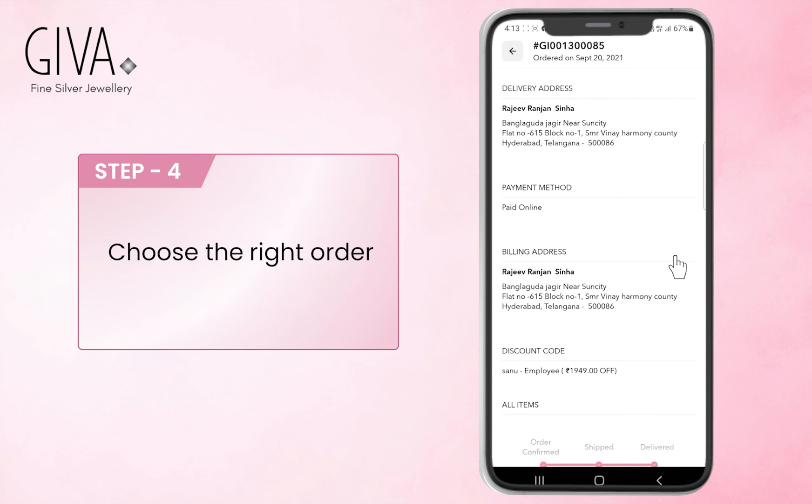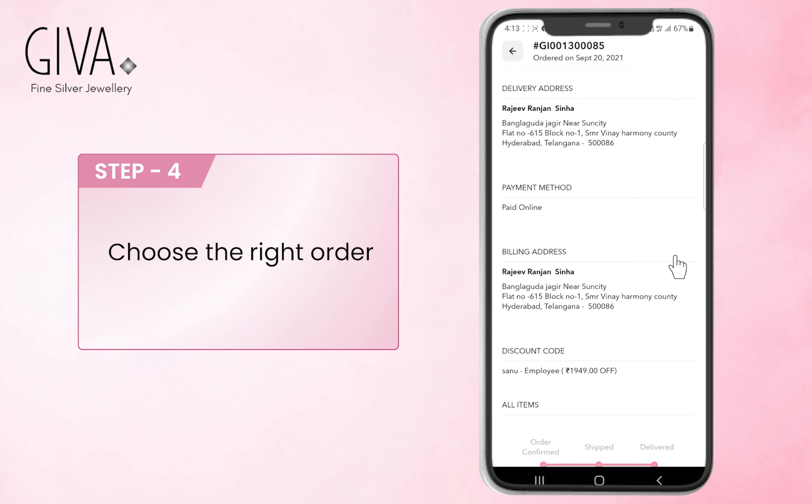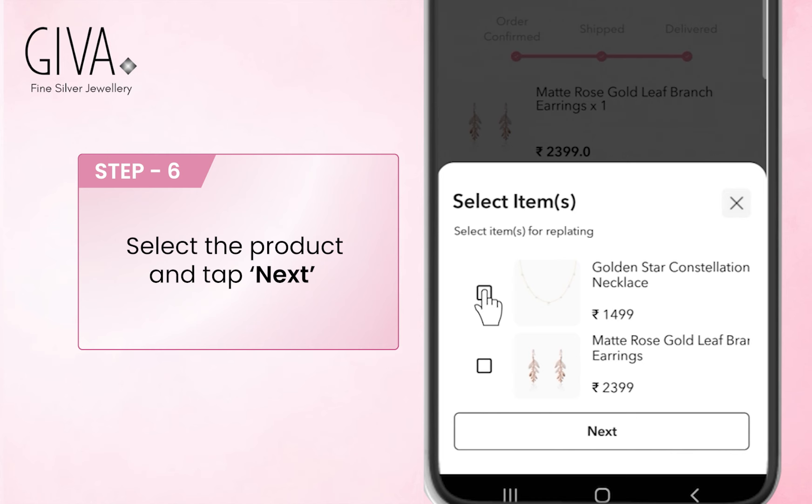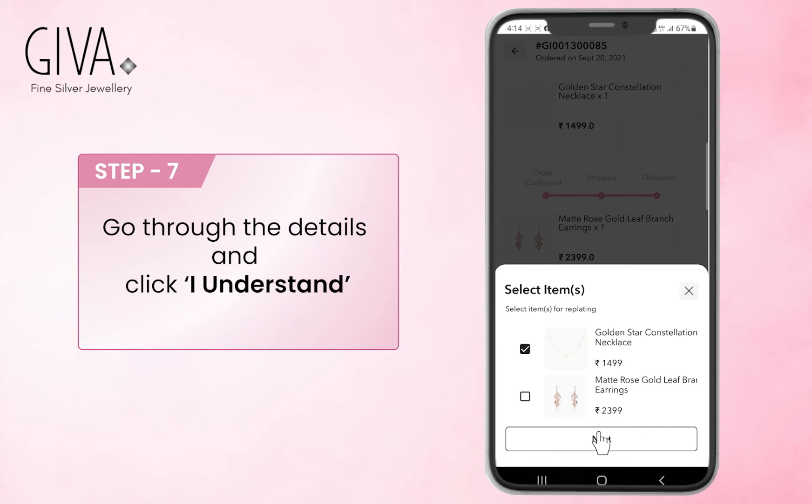Select your order. Check the details and request replating. Select the product that needs replating, then select Next and read the details carefully.